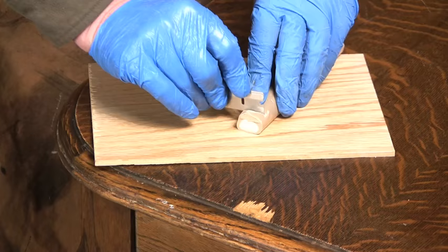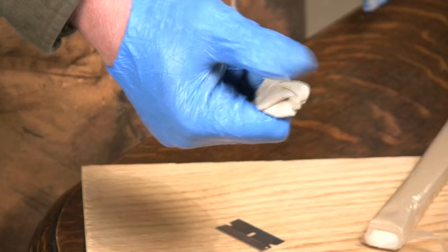Fixing a chip of missing veneer is not as hard as you might think. Use quick wood to fill in the void and then gel stains to paint in the grain. Cut off a piece of quick wood and knead it until the color is consistent. When it becomes sticky, it's ready to use.